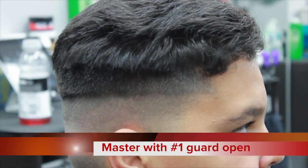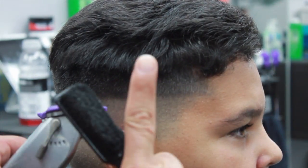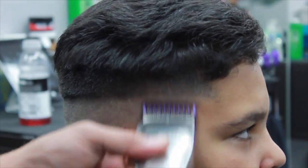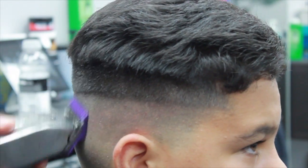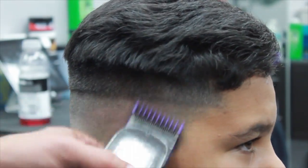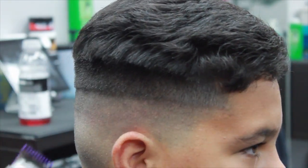Now I'm going to use the Andis Masters once again with the number one guard on the open position, so it'll be a one and a half. I'm going to create another guideline. As you can see, I'm not going into the top part of the head — I'm flicking on the C-motion, not going into the head, just going in and coming right back out.